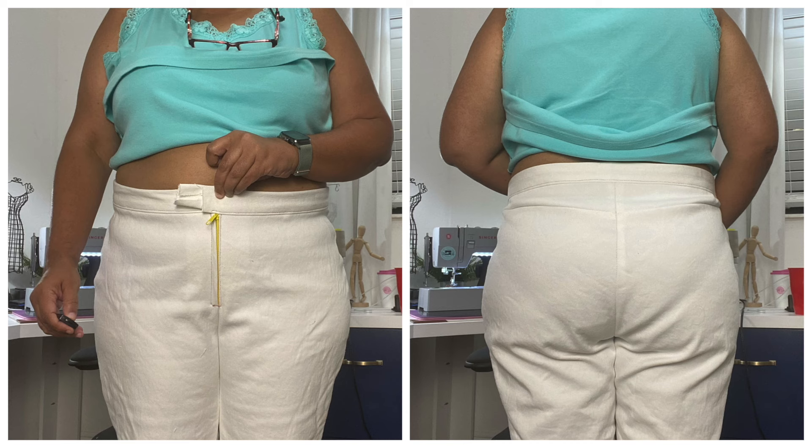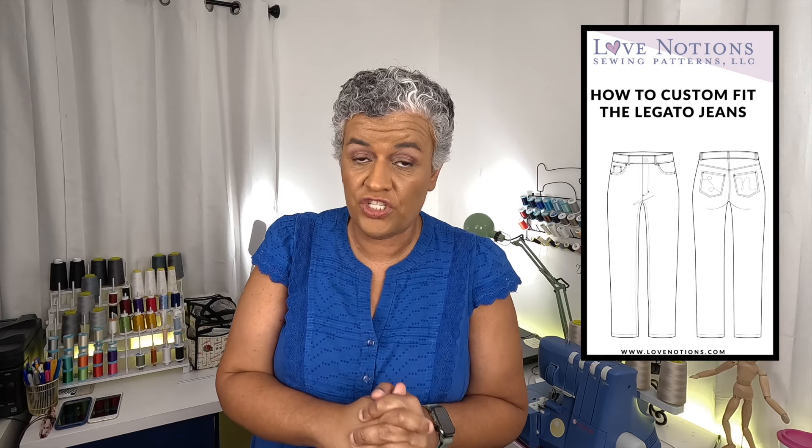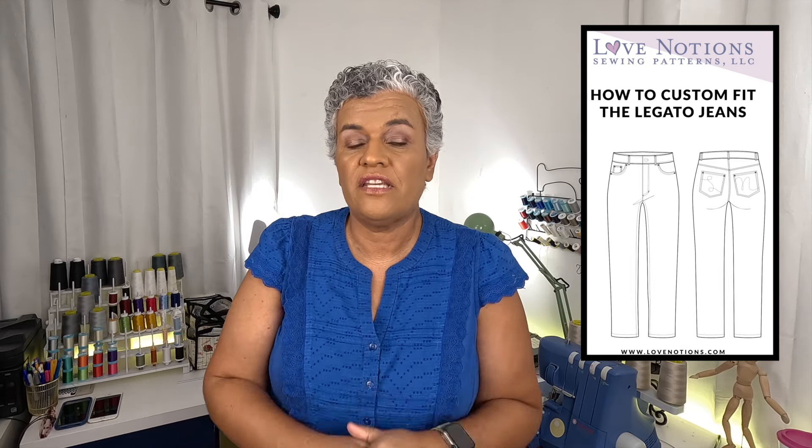I sewed it together and I'm going to insert some pictures for you to see, followed by a little video. At first I made it just as the instructions say — they have a booklet on how to fit the jeans, which was very interesting. It tells you to do a muslin first, what they call a 'dirty muslin' — just cut it, don't do the pockets or anything.